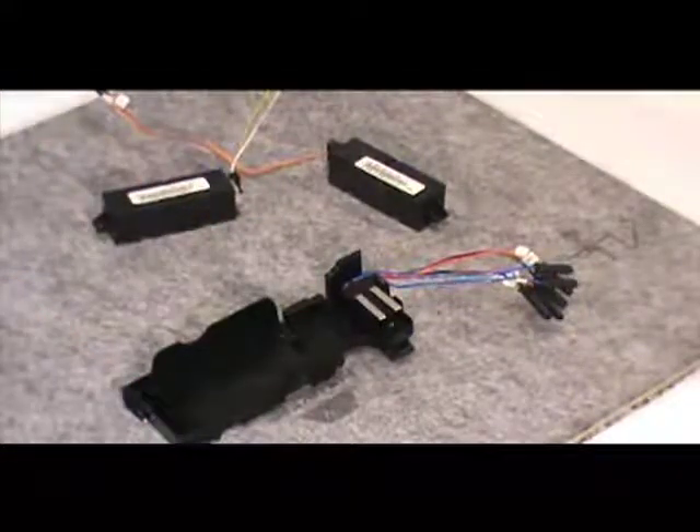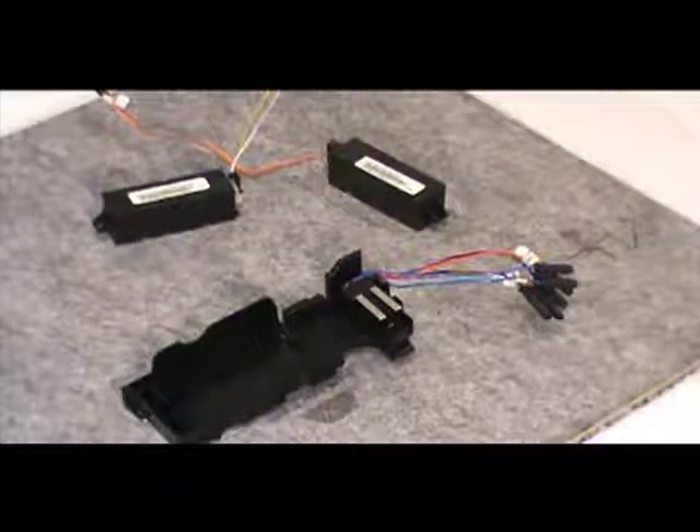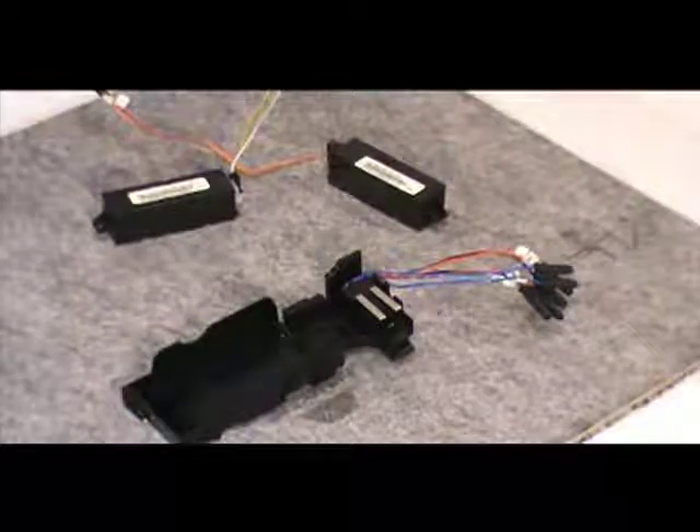To remove the overcurrent trip switches, pull back on the locking tab of each switch and lift each switch upward and out.